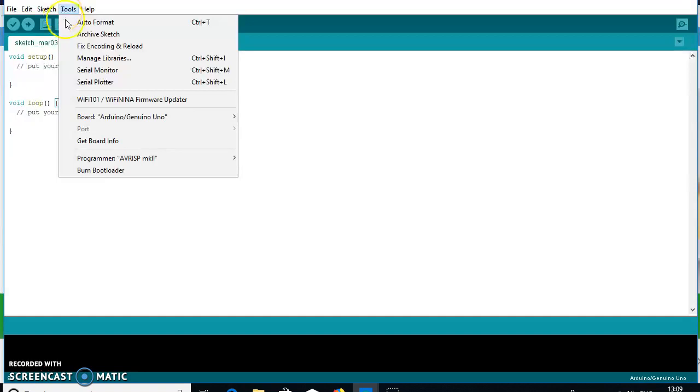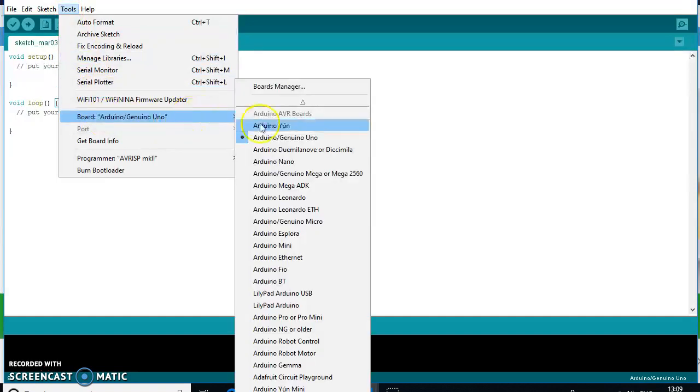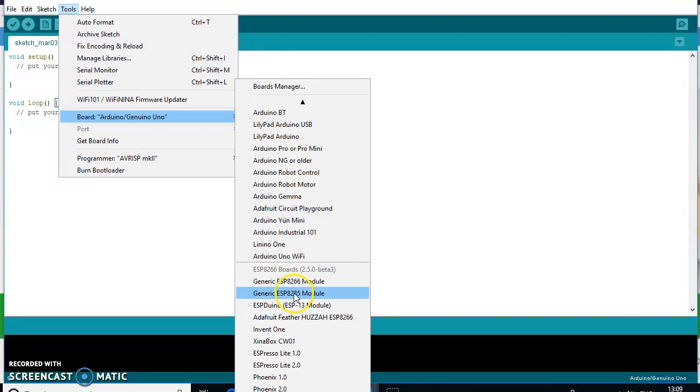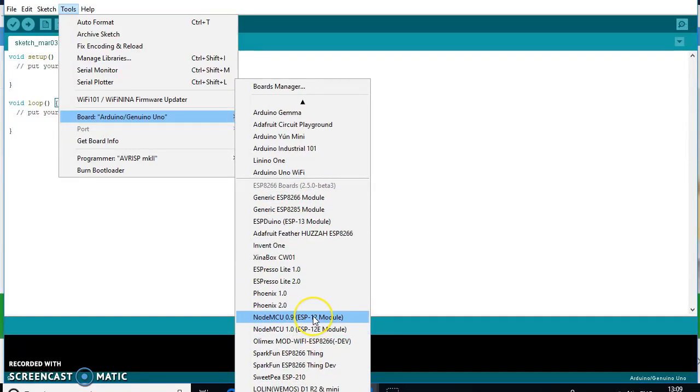Go to Board options and now the generic ESP8266 modules are available. From these modules, choose the appropriate one. I am selecting the NodeMCU 1.0 ESP-12E module that is available in my kit. You may also choose any generic ESP8266 module depending on your hardware.